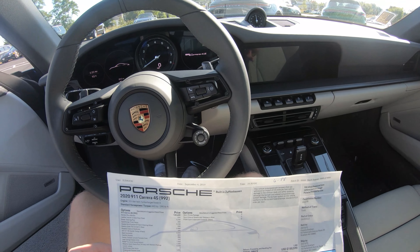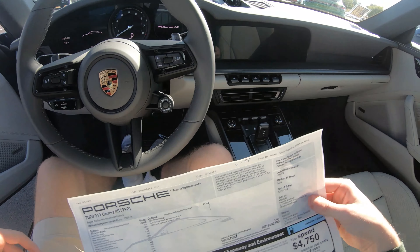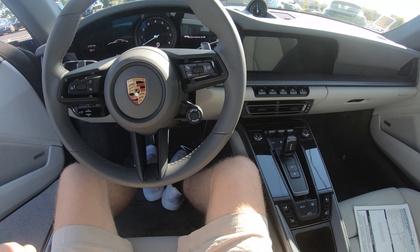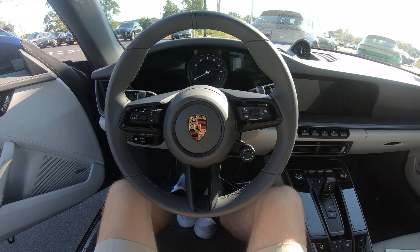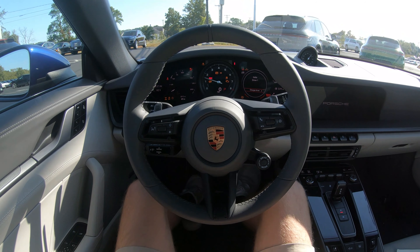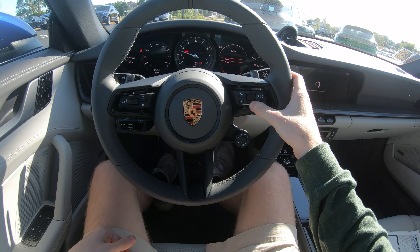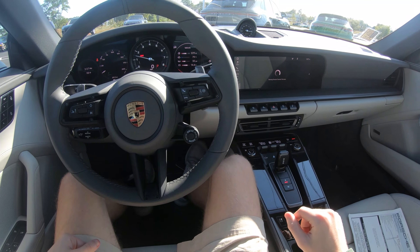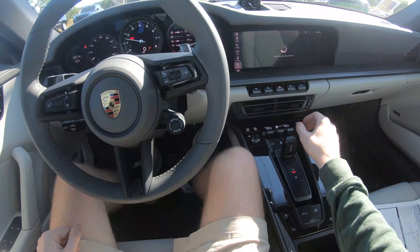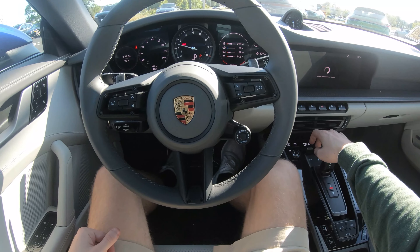Overall this car is a really nice spec — the seats and the paint color really go well together. Without further ado, let's start it up: foot on the brake and twist. To clear all the information on the cluster, just hit the button a few times. As you can see we have our time and the outside temperature — it's 93 degrees and very accurate. I'll turn the fans down a little so you can hear me.